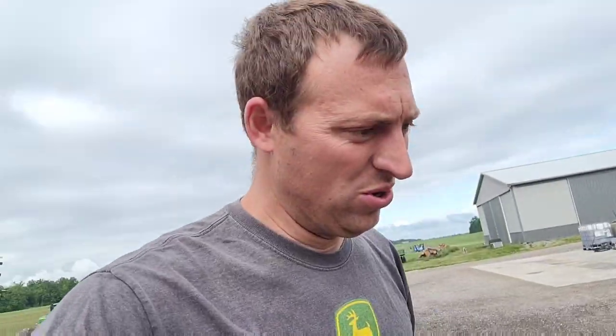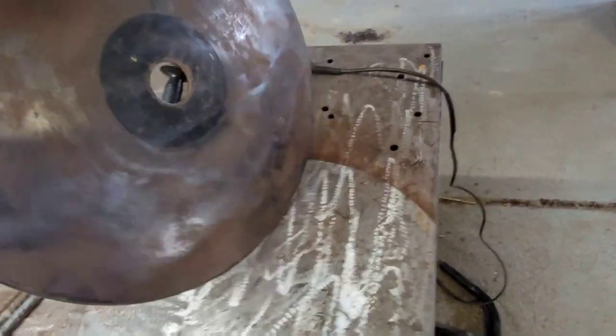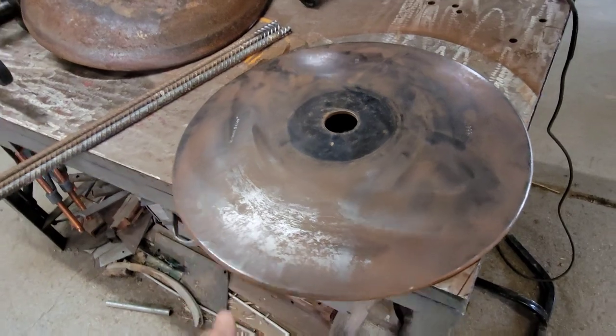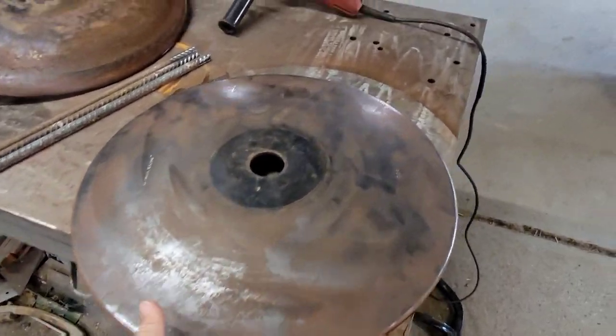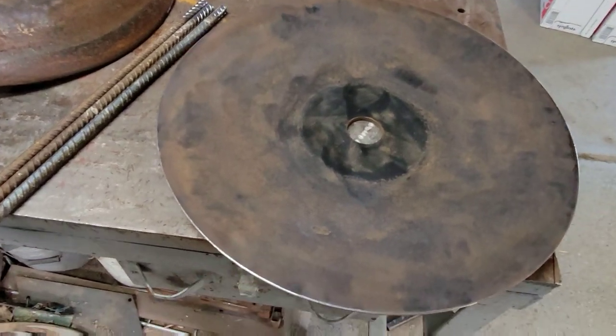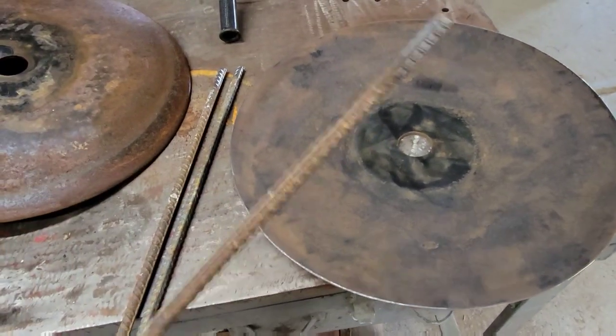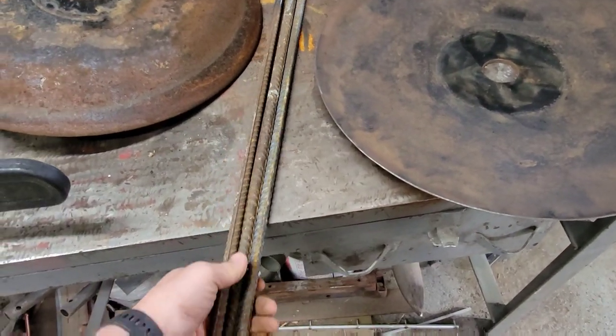We need a rainy day project and I happen to have one of those. It involves these two old used disc blades. I've got some rebar here — I ground some points on one end, cut them, they're all about 30 inches long.